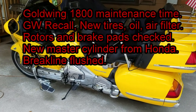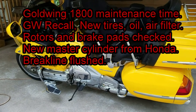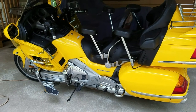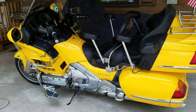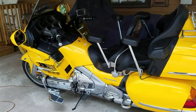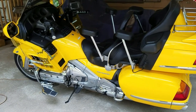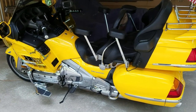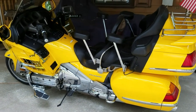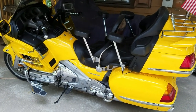Just to service the bike a little bit - one of the things was that on the 1800 Gold Wings, they had a recall on the brake master cylinder. It was not allowing the brakes to release like they're supposed to. So under warranty, they replaced the master cylinder and had to flush out the whole brake line system completely to get any contaminants out.